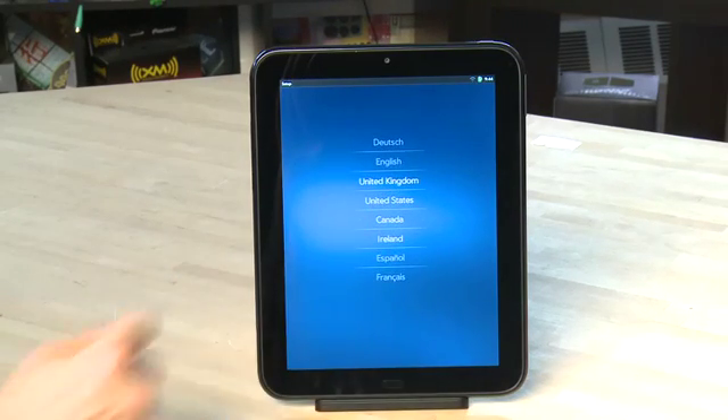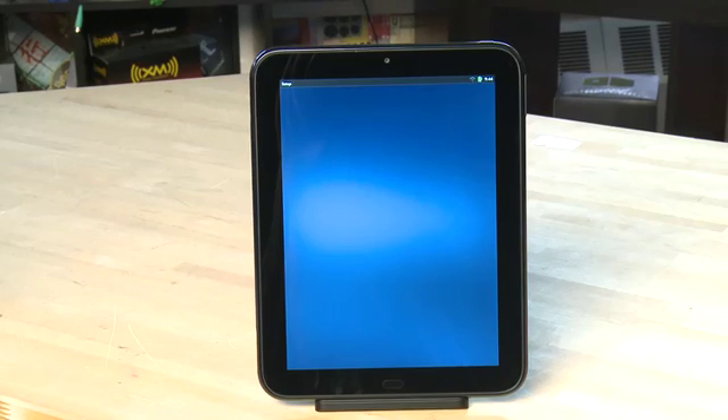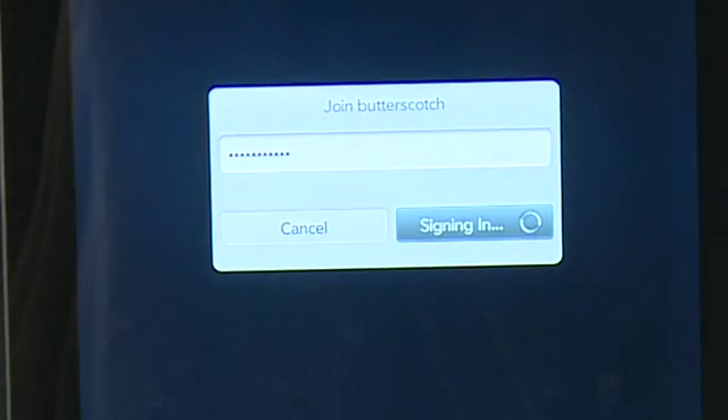Then choose the region that you'll be using the device in — in this case we're going to choose Canada. Then it'll ask you to confirm your choices, so hit confirm if everything is okay. You'll then be asked to connect to a Wi-Fi hotspot. If you have a Wi-Fi network in your area you can connect to it here. Choose your network from the list and then enter in your password.